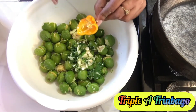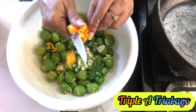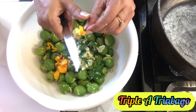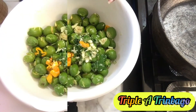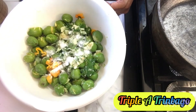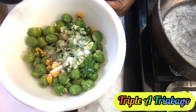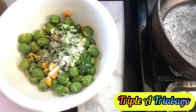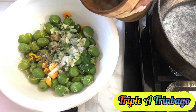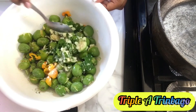Next, I'm going to chop up this hot pepper and add it in here. I'm going to add some salt and some black pepper. And, of course, I must add some water to create that sauce.